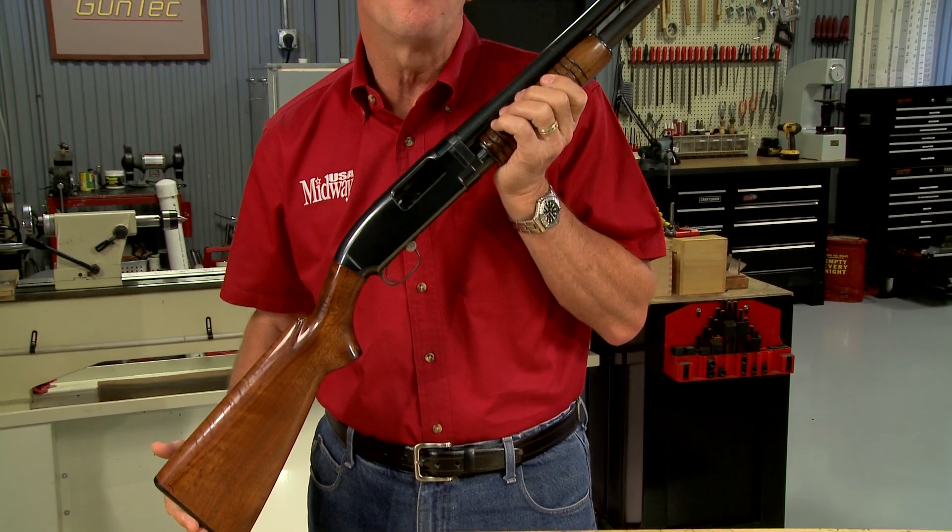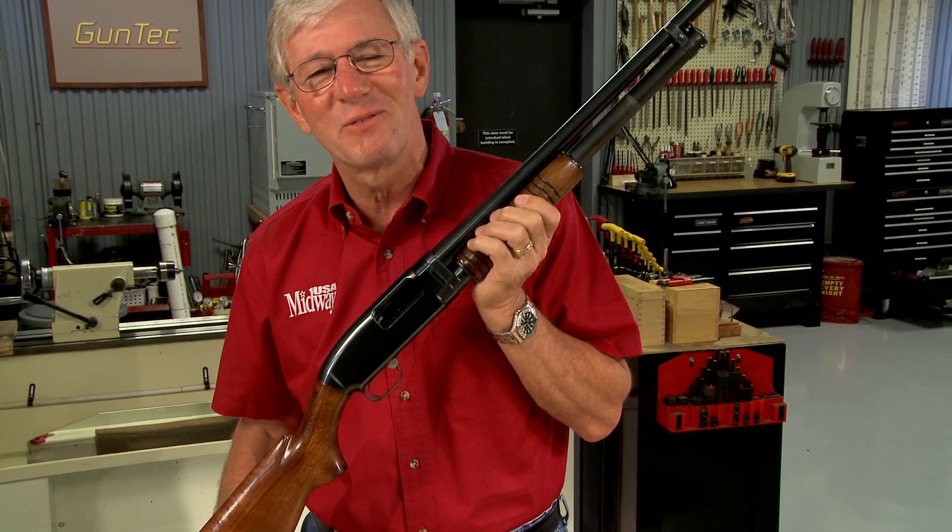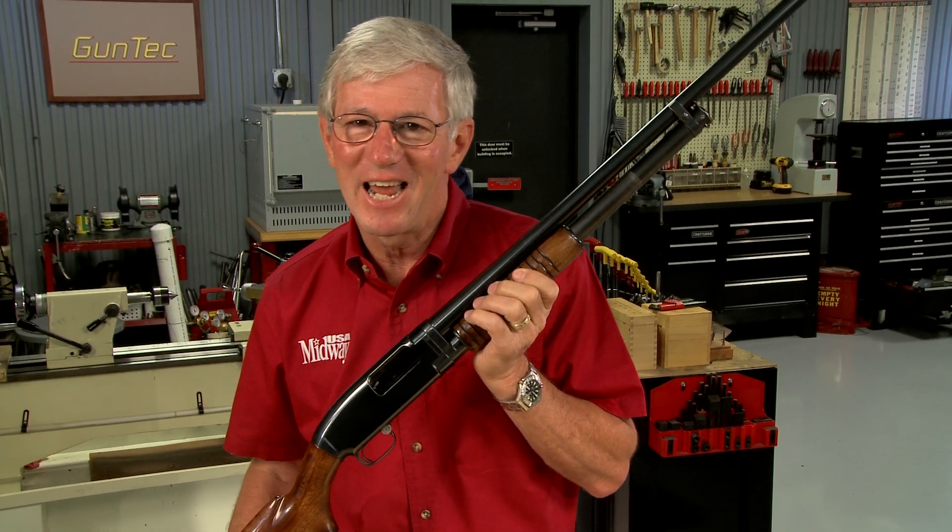The Winchester Model 12 is one of the most popular pump shotguns ever made. Let's take a look at it from the inside out.